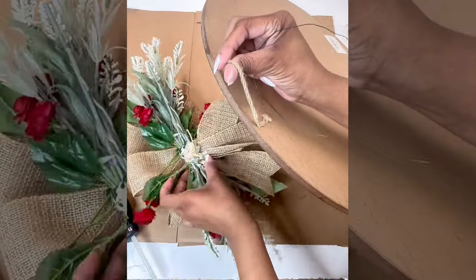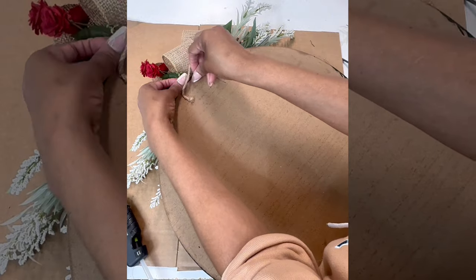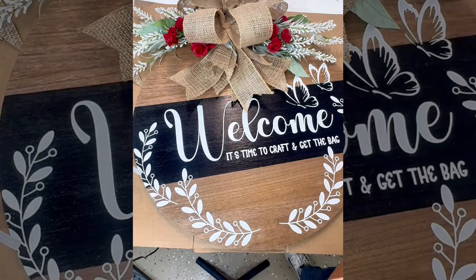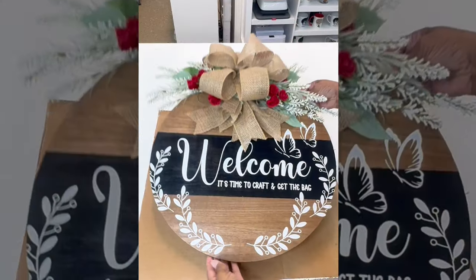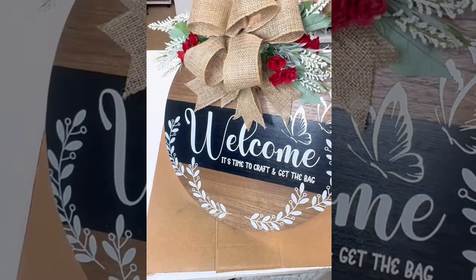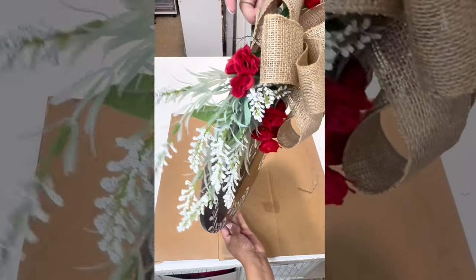I tried to hot glue the whole thing to the sign and of course it fell completely off. So I took the wire, stuck it through the ribbon, and tied it onto the string hook. Then I hot glued some of the burlap to the wood in the front, fluffed it all up, and that's how it came out. I surprised myself — look at that, my very first wood sign! Welcome, it's time to craft and get the bag.